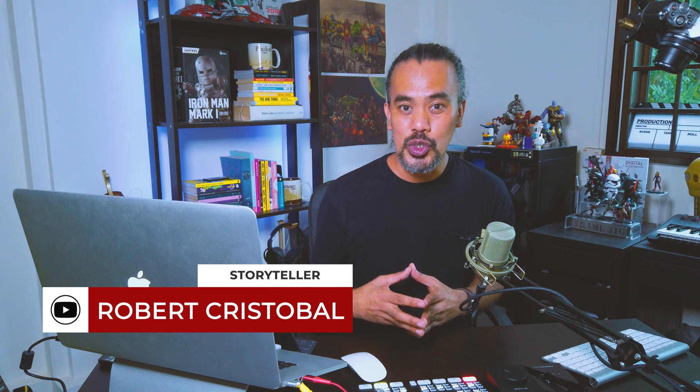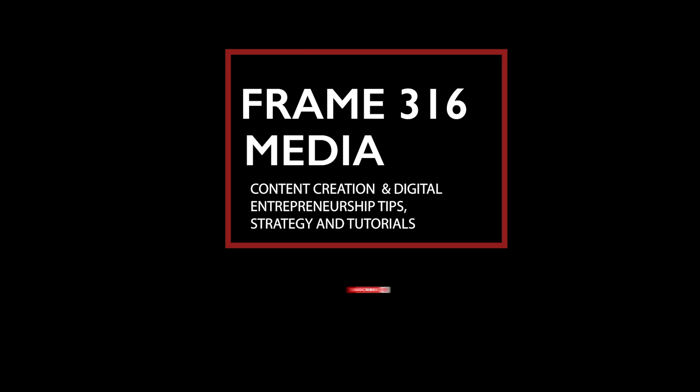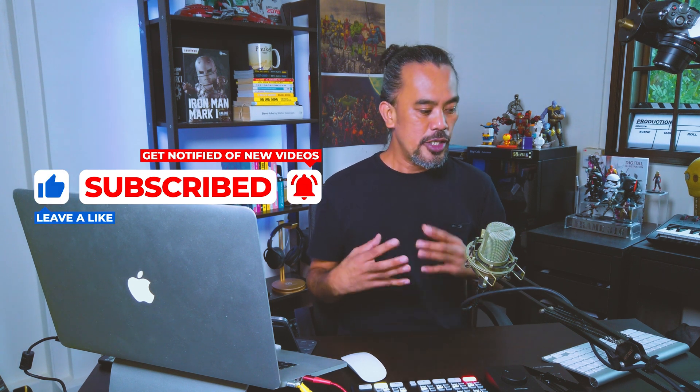If you are new here, my name is Robert and you're watching Frame 316 Media. This YouTube channel is all about helping you tell better stories. We do a lot of videos — once a week — and create content that would help you tell better stories and grow your brand or business using video. So jumping straight into our episode for today...